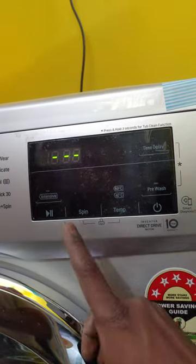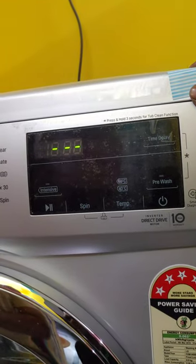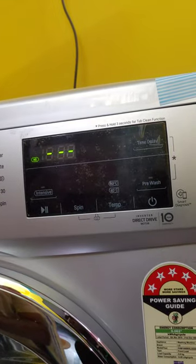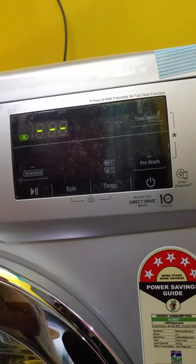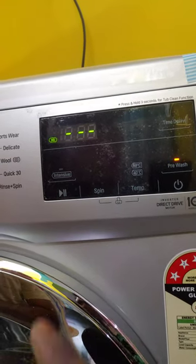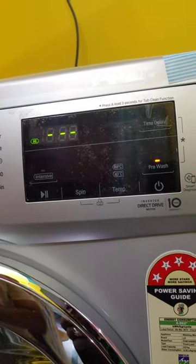This display has additional program options, like first we have pre-wash, which we have already described. So if we want to do pre-washing, we select it again. So we have cotton plus pre-wash — then we add detergent for the pre-wash compartment as well.